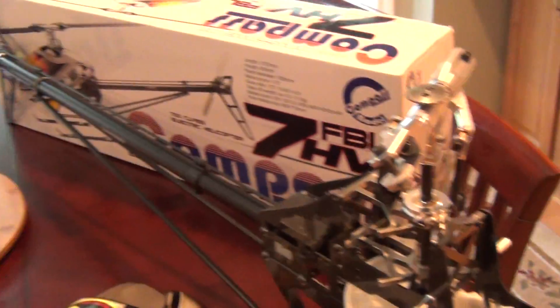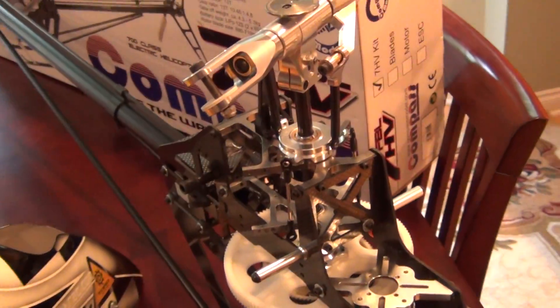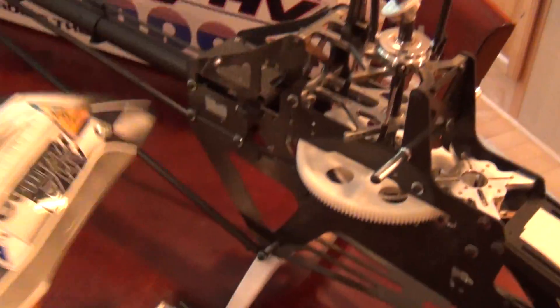No electronics are included. No main blades are included. You do get the canopy with the booyahs on it. The canopy is in real good condition — it's got a little chip right here.